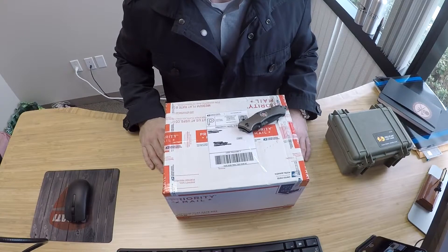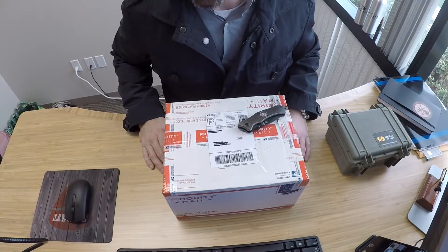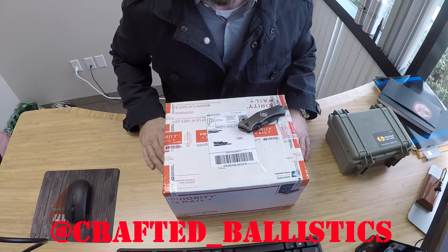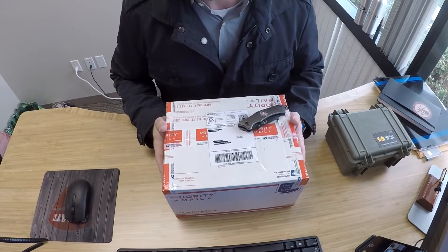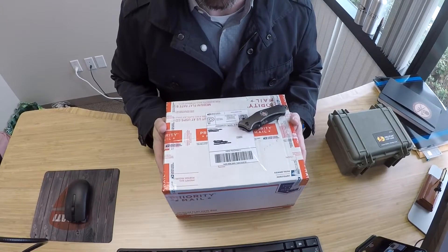Today I'm doing the unboxing of a product from Crafted Ballistics. They make some pretty amazing stuff. If you haven't had a chance to check out the Instagram page, definitely go over and take a look. When I first saw a project he was working on that involved the Barrett MRAD, I knew instantly that I had to have one.